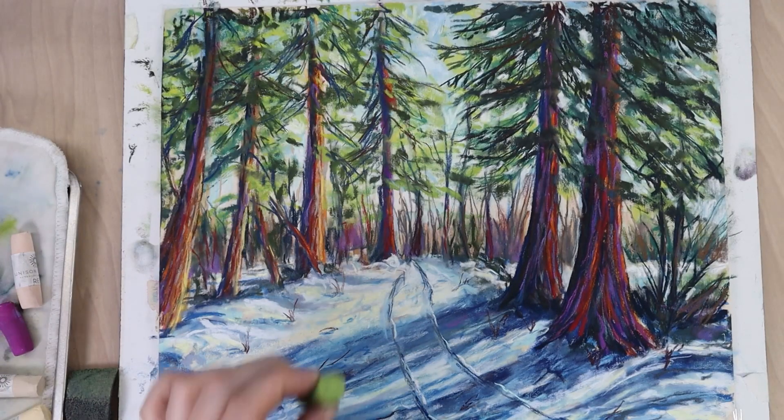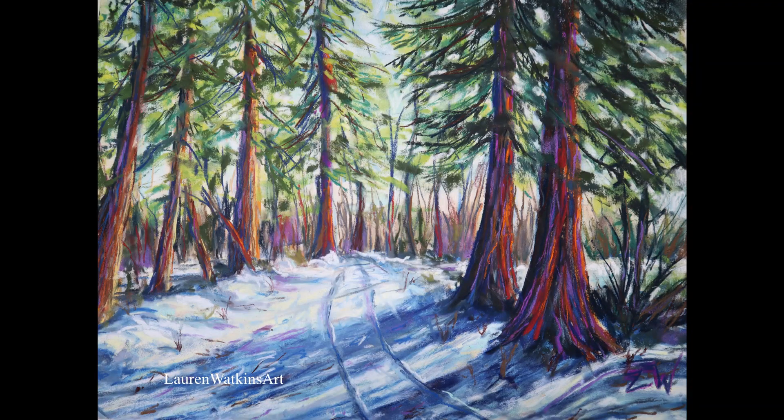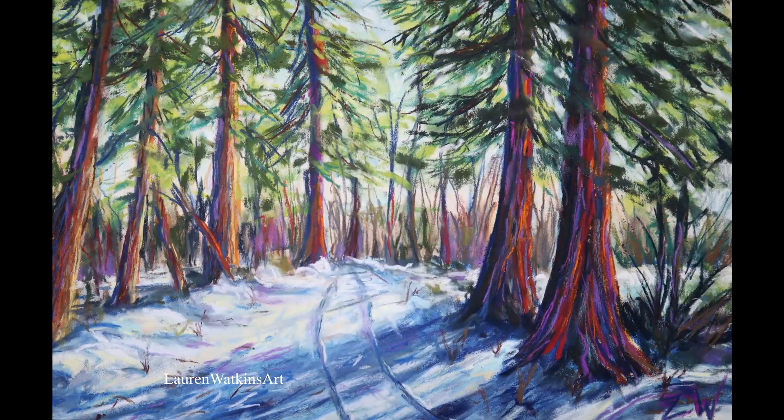That's about it with this painting. I hope you found this walkthrough and demonstration helpful. I know it's not a step-by-step tutorial, but I hope my insight on what I'm doing and thinking while painting helps you analyze and work through your own pieces in the future. I hope you have a fantastic day, and if you liked this video please hit the like button and subscribe for more content. Bye!